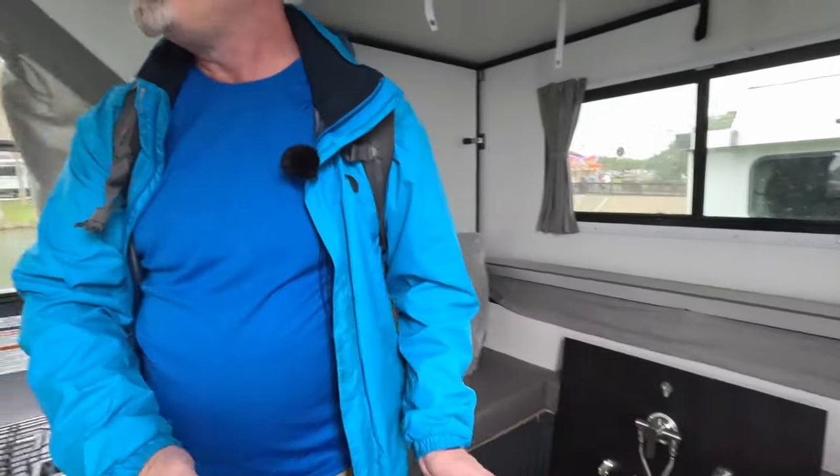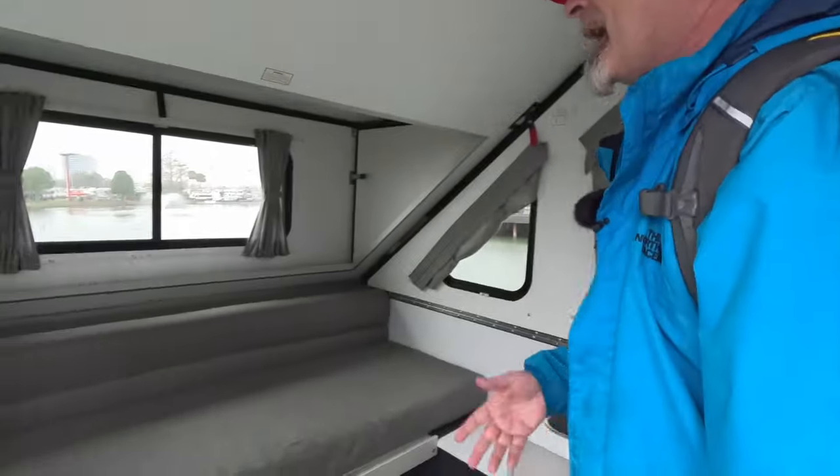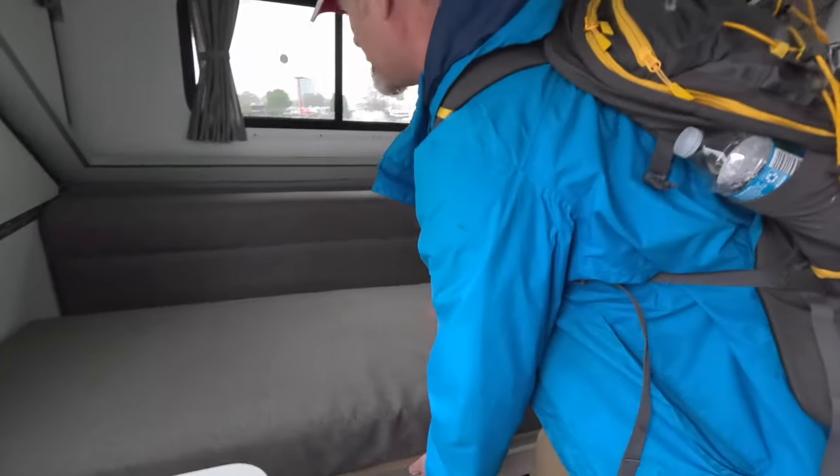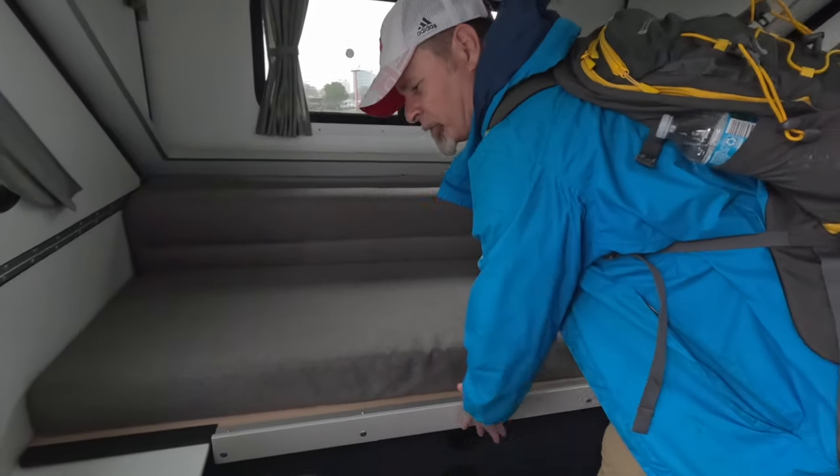So you can easily sleep two adults here. And then on this side, we have another queen bed — very easy setup. Just pull that, flip the cushions down, and you're all set.